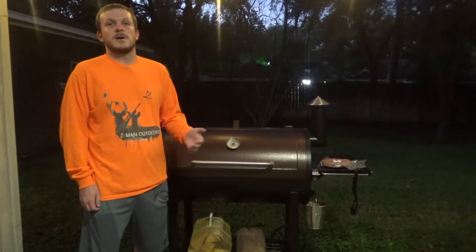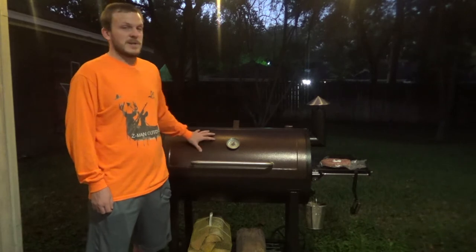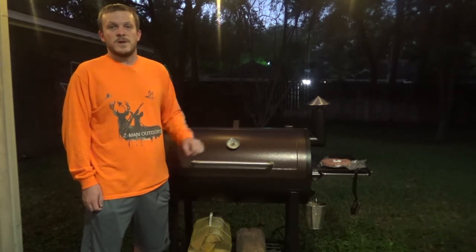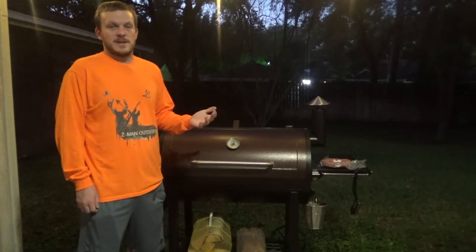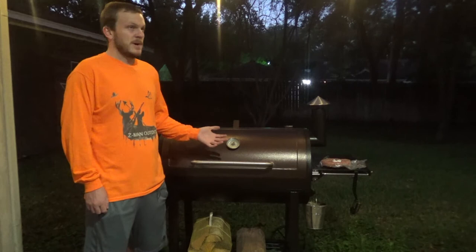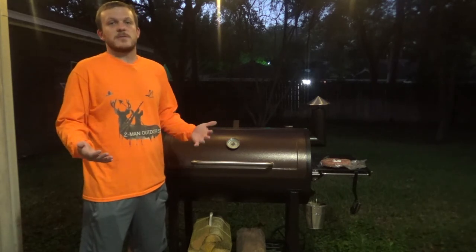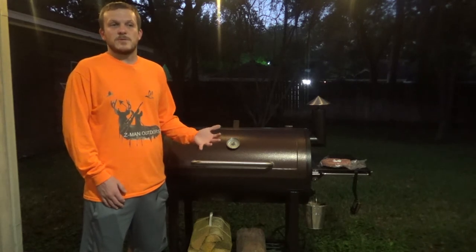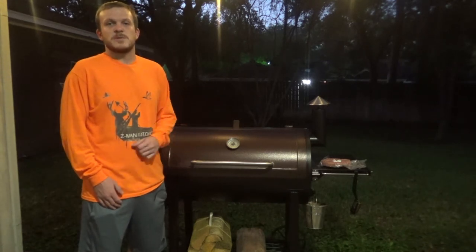When I started diving into which Pit Boss I wanted, I really wanted something with quite a bit of room, so I was looking at the 1000. Now if you've done any research on pellet smokers, you'll know, especially with Pit Boss, they have 10 different smokers around this size.